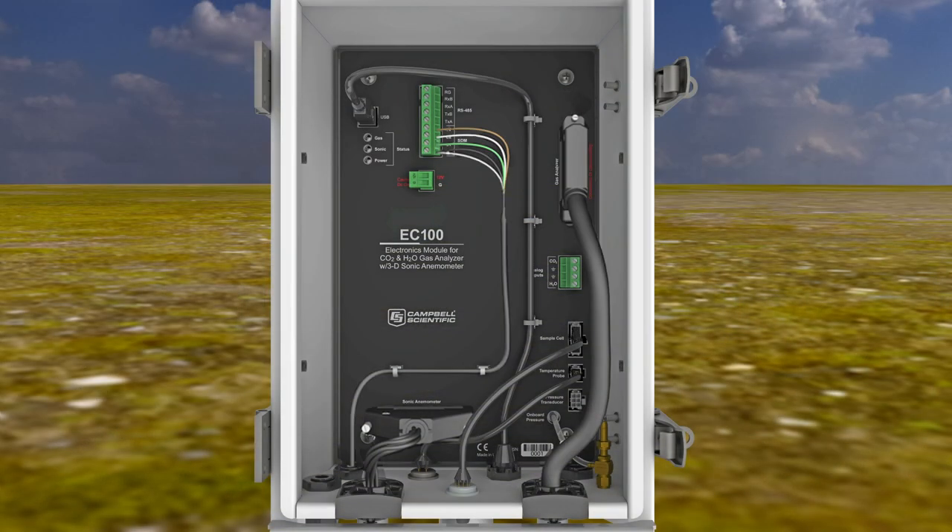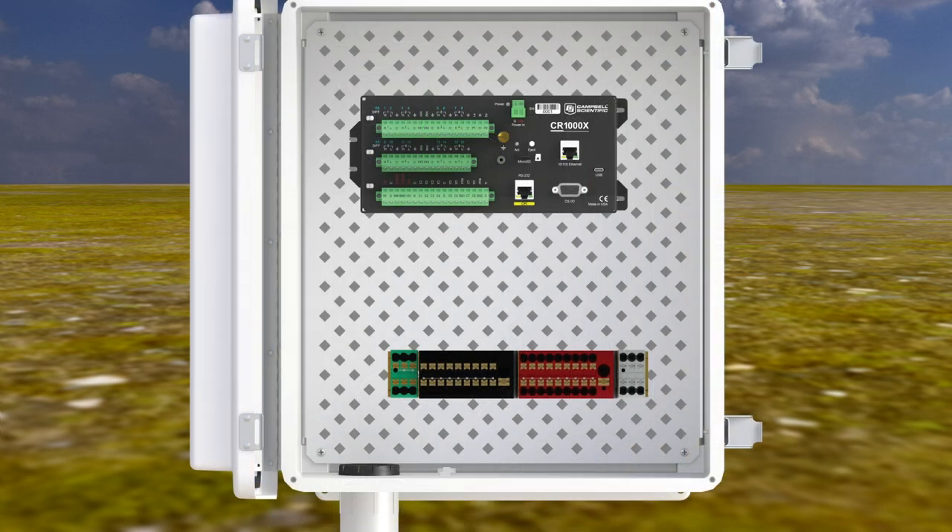Connect the communications cable to the EC100 — SDM, USB, RS-485, and analog options are available. In this example, SDM communications are used. Remove the plug from the cable 1 or cable 2 port and route the SDM cable through the open port and attach it to the terminals on the EC100. The green SDM data wire goes to SDM C1, the white SDM clock wire goes to SDM C2, the red or brown SDM enable wire goes to SDM C3, and both the black digital ground wire and clear shield wire are attached to G. Tighten the port. The other end of this cable is attached to the CR1000X in the data logger enclosure.